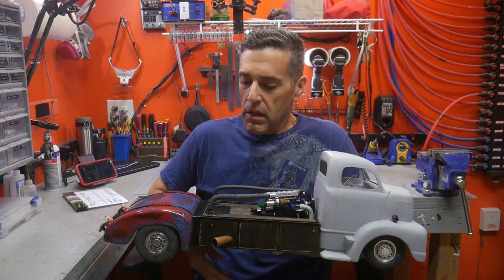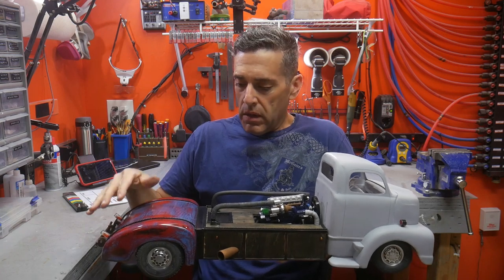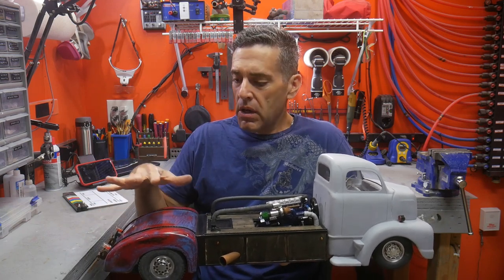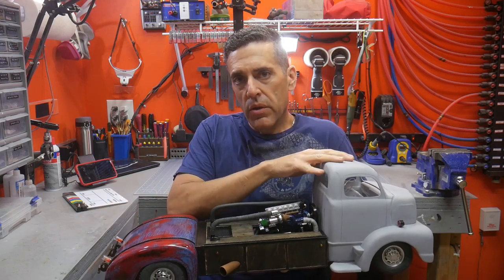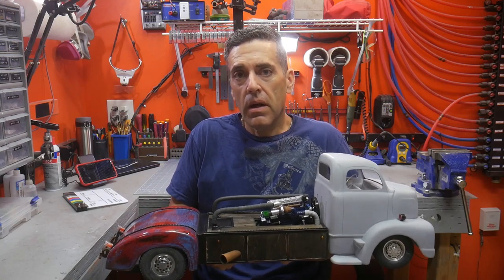Hello and welcome to my workshop. We're going to be getting back on the Rat Rod COE build. This is a slight tribute to the welder up truck. I've done a lot of work in the rear getting this forward, and I need to get focused on the cab and then get the rest of all the other details finished up. Let's get started.